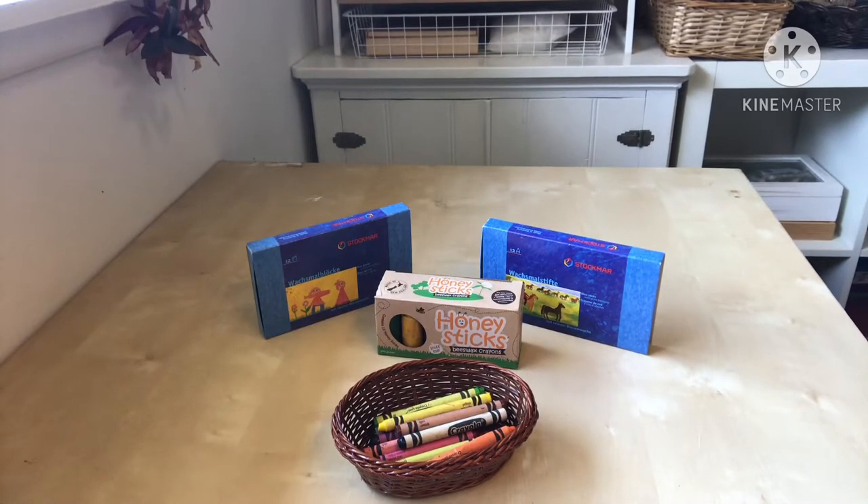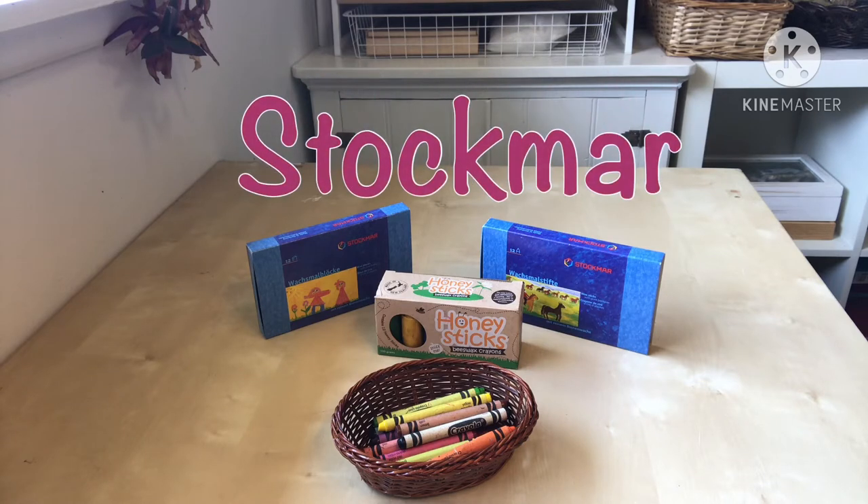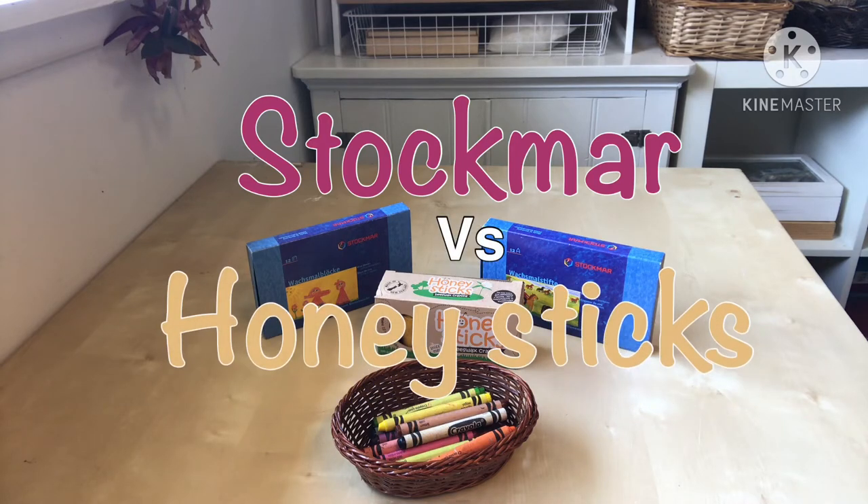Hello everyone, welcome to my channel. Today we will be testing and comparing three different beeswax crayons. We have Stockmar — both their stick crayons and their block crayons — and we have New Zealand Honey Sticks. I also thought I would include Crayola wax crayons just for fun. Let's get into it.